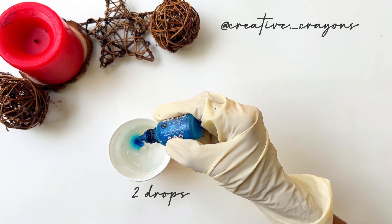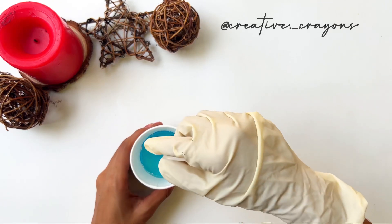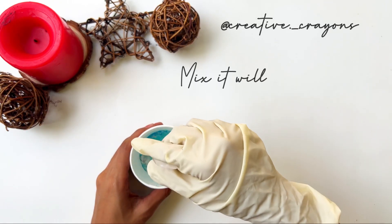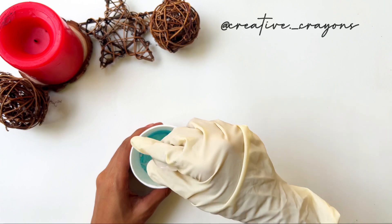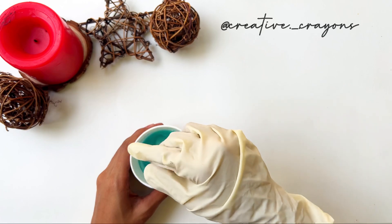I am using the blue pigment, a light blue shade. The color will be prepared — mix it carefully to avoid small bubbles.